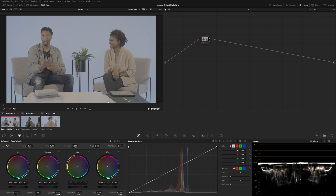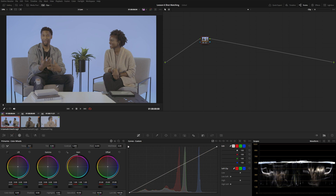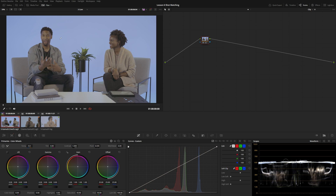In a three-camera interview setup it's very important to make sure each angle looks as close as possible, because if the audience can tell there's a difference between the colors every time the camera cuts, it's going to be very distracting. You may know about the shot match feature — if you right-click a clip on your timeline you can choose 'shot match to this clip,' but in my experience this never works; if anything it gets me further away from the shot.